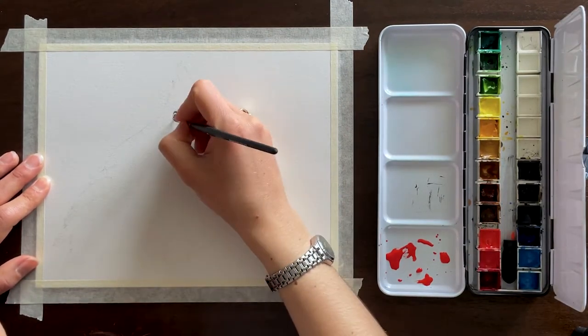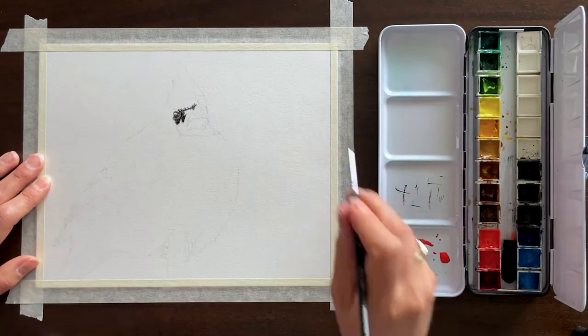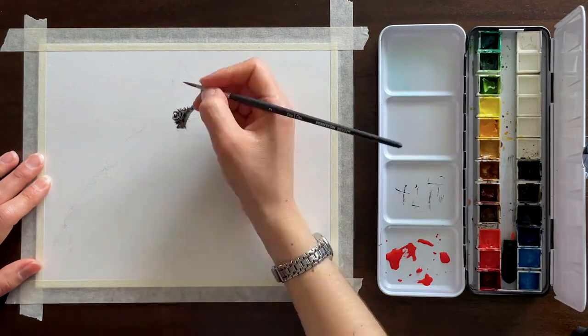But with these paintings where I really want the proportions to be accurate, I am very methodical with creating an outline drawing to try and be as accurate to the reference image as possible.